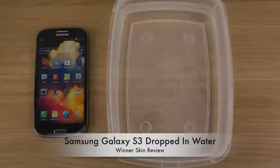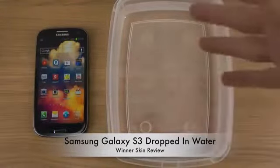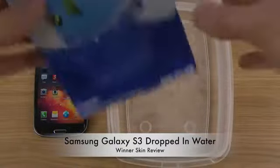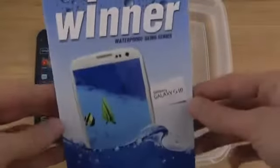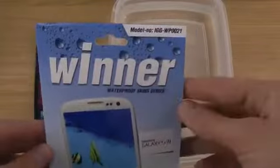Hey guys, so today I'm going to check out a product that I've been checking out before on other smartphones. But today we'll be dropping my Samsung Galaxy S3 — it's actually my main smartphone — in water. And we will be using the Waterproof Skin Series that I've already tried out on the iPhone 5 and on the Samsung Galaxy Note.